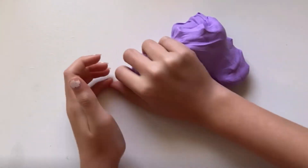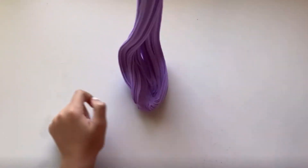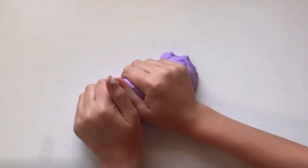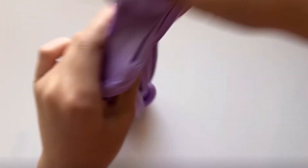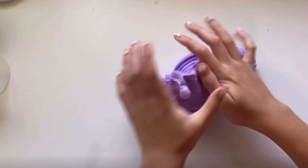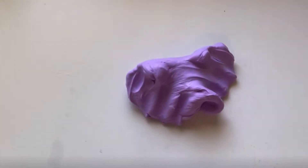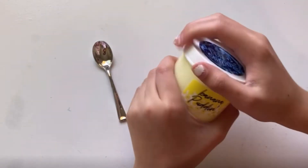It's also a very soft slime. I love it. Alright, so our next slime is a banana pudding, and it comes with this cute little spoon. So let's open it up.